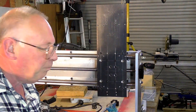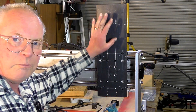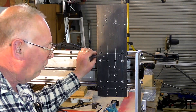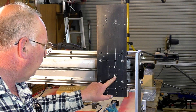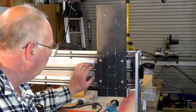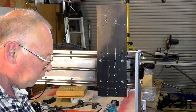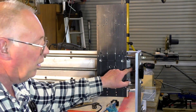I've assembled the Z-axis plate now onto the X-axis bearing blocks. And I've also put in place the ball nut — ball screw nut — here. And it's now very rigid.